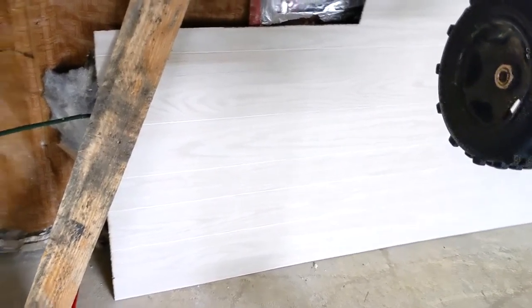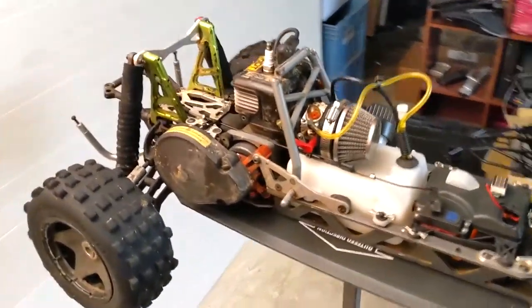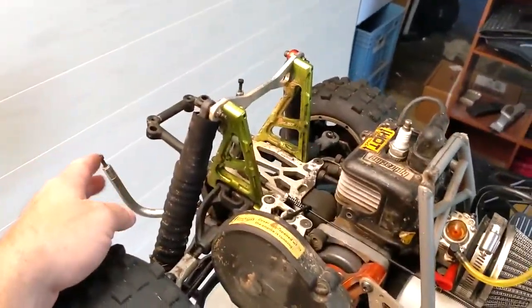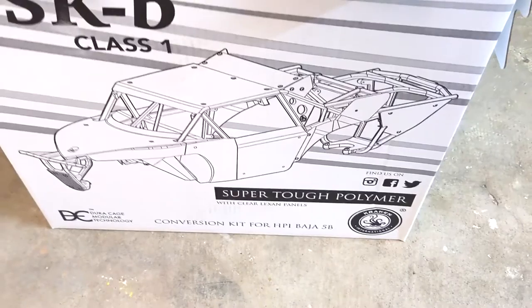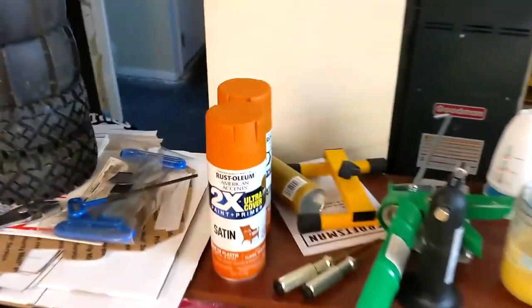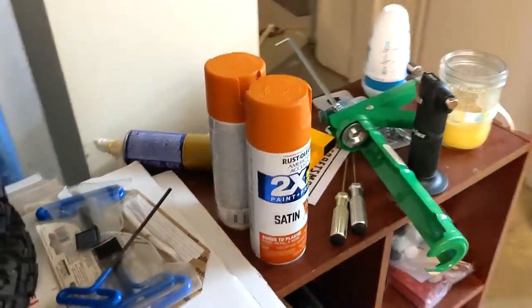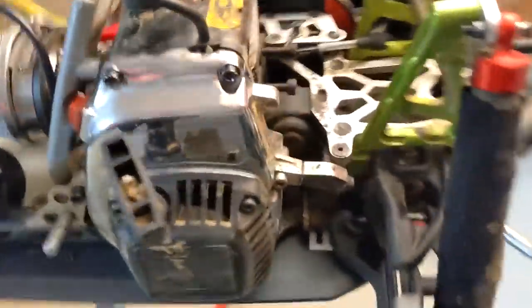We had taken the top off, and the back piece is off. There's the new cage that's gonna go on there - just to give you reference, that's what it's gonna look like when it's done. There's the paint we're gonna use - should look pretty sick. I've got some decals I want to put on it while I have this apart, and I'm working on a couple things.